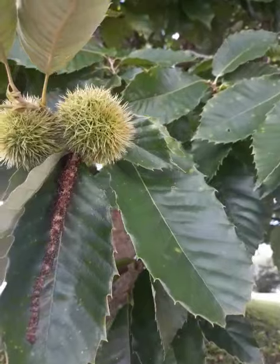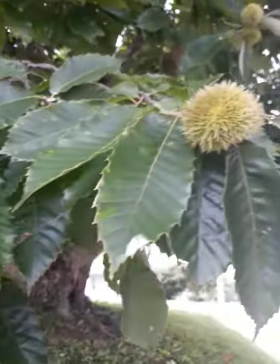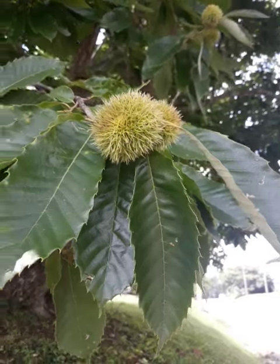This is the chestnut. See how spiny the husk is on the outside? Like I said, the buckeye will not be like it.